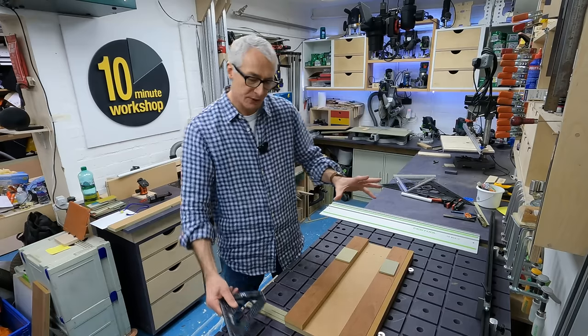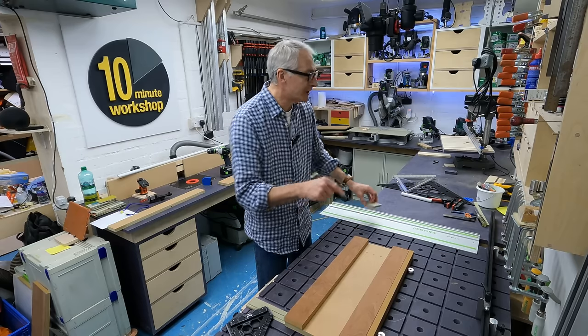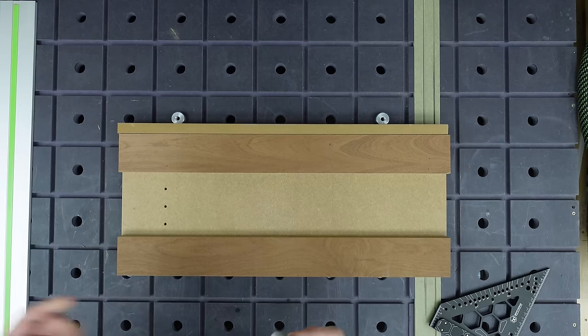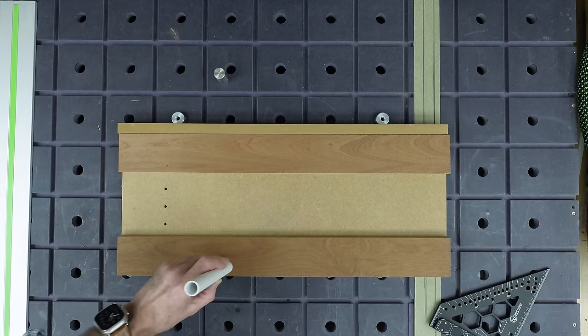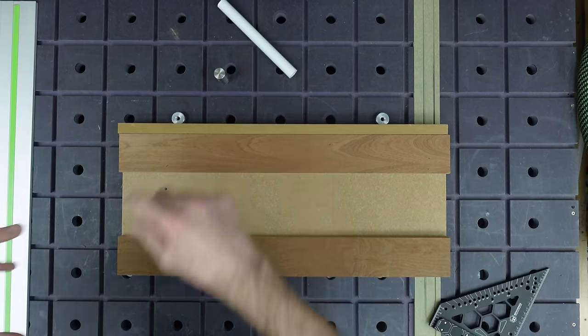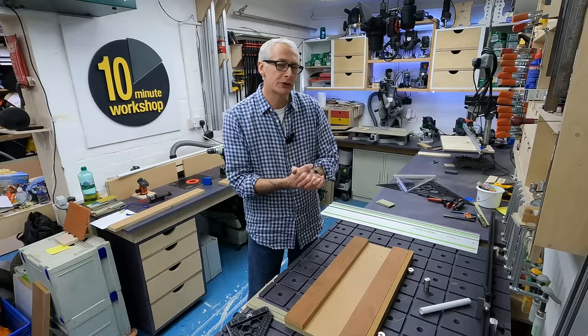So what I've decided to do for this one is that instead of using little blocks, I'm actually going to drill holes and use regular bench dogs. You can either use bench dogs or our old friend the PVC conduit pipe. Before we get to that though, I do need to work on the layout a little bit, and I'm going to do that now and talk you through it as I go.